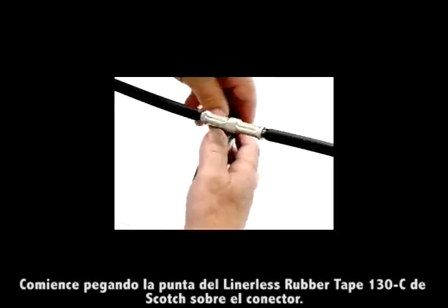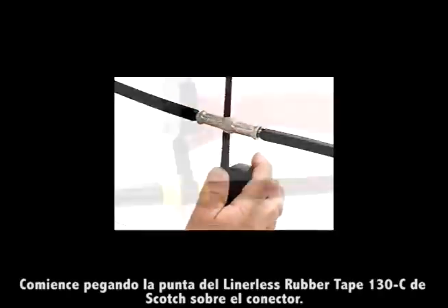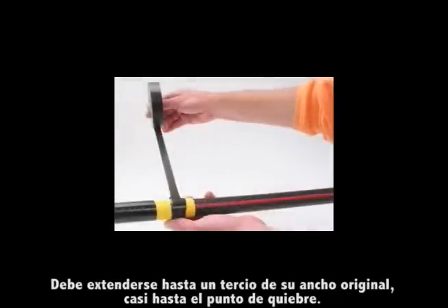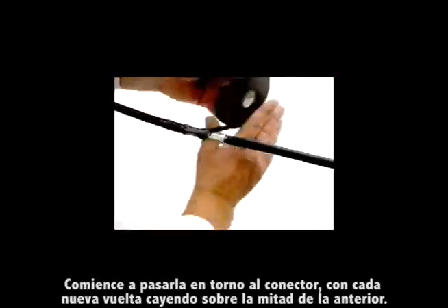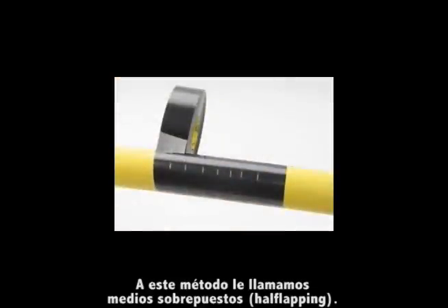Start by grasping the edge of the Scotch Brand linerless rubber tape 130C at the top of the crimped connector. Pull it until it begins to stretch. It should be stretched to one-third its original width, almost to the point of breaking. Begin wrapping it around the connector with each lap of tape overlapping the previous layer by half the width of the tape. We call this method of wrapping half-lapping.